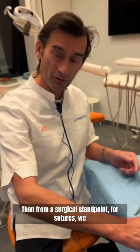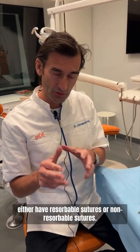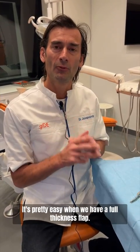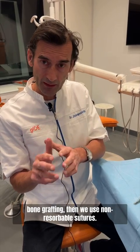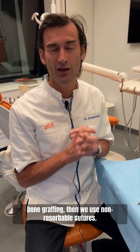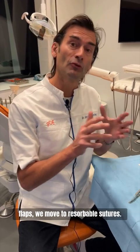From a surgical standpoint, for sutures we either have resorbable sutures or non-resorbable sutures. When we have a full thickness flap — anything with implant placement, anything with bone grafting — then we use non-resorbable sutures. If we have anything with split thickness flaps, we move to resorbable sutures.